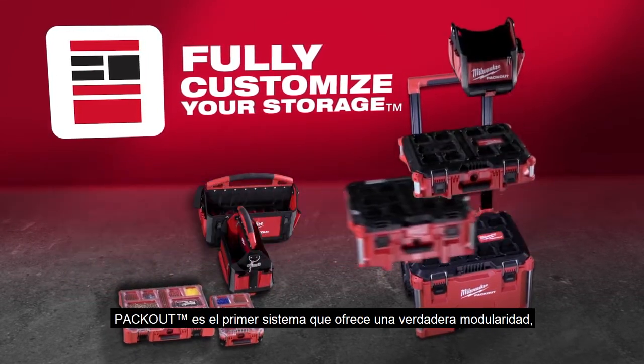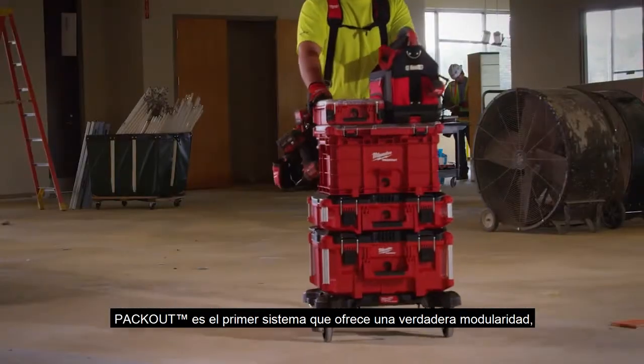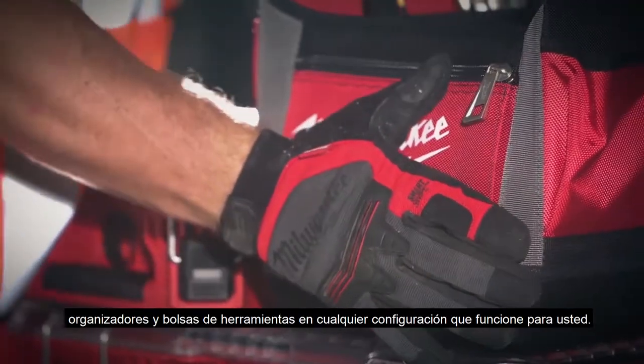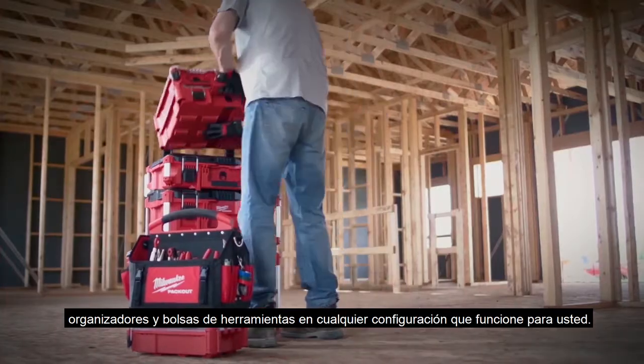Packout is the first system providing true modularity, allowing you to store and transport boxes, organizers, and tool bags in any configuration that works for you.